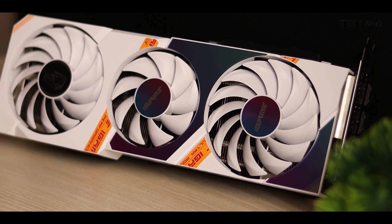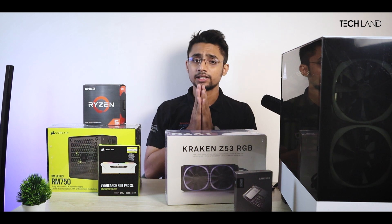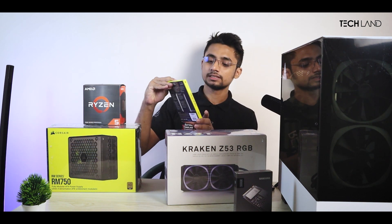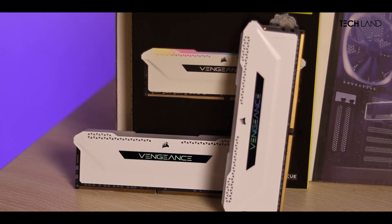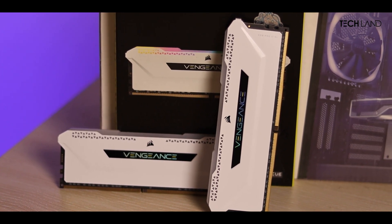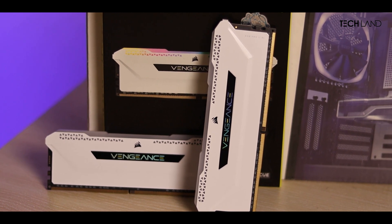This is the iGAME RTX 3070 Ti. Now let's talk about the RAM. I used the Corsair Vengeance RGB Pro version — white color, of course, and white paint.